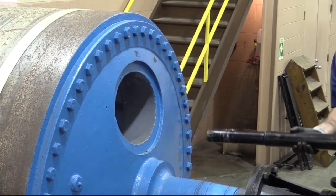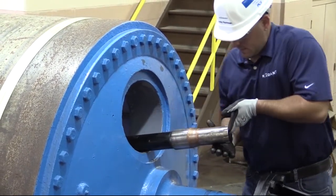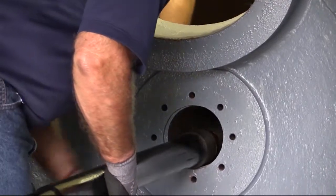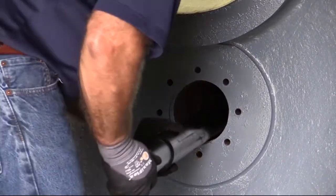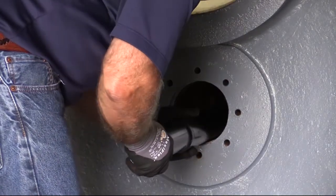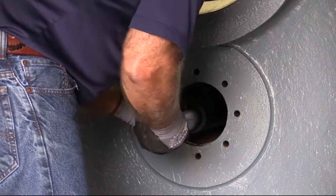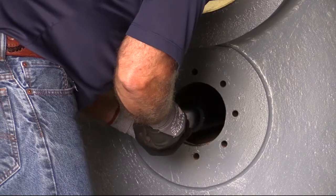Option 2: installing the support tube from inside the dryer. With the body already in position, hand the support tube tapered end first through the manway to the person in the dryer. Pass the support tube down the journal and into the body. Continue to install the support tube, making sure the weld bead is in the 12 o'clock position inside the dryer, aligning the slotted end with the pins in the body socket and pushing it into position.